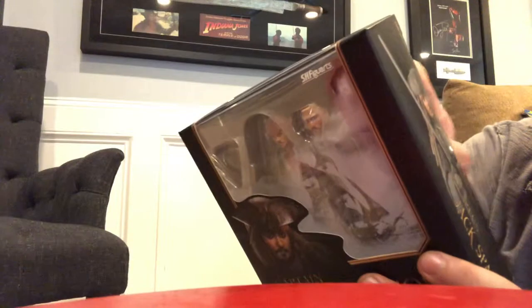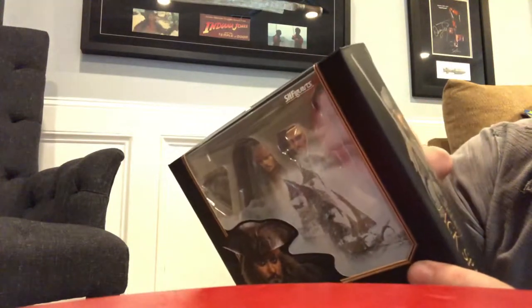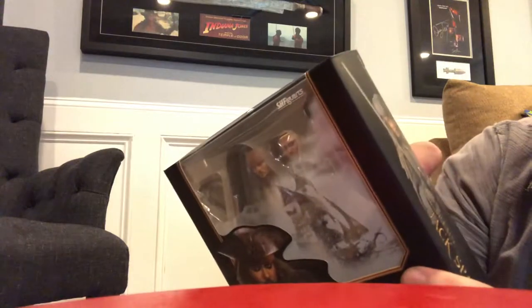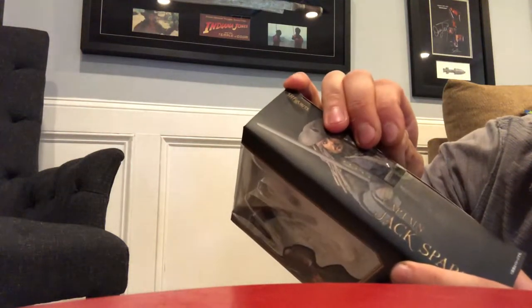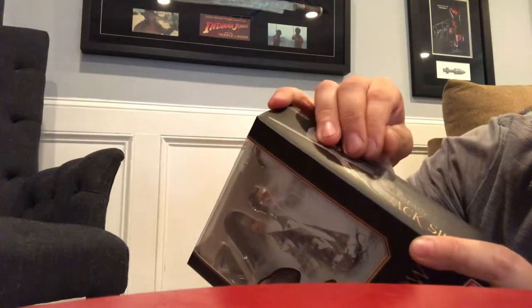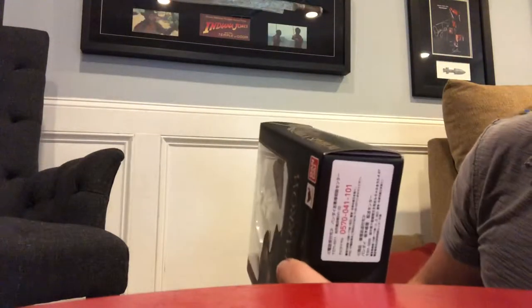I picked this up on eBay. I bid on it, cost me about 60 bucks. But I have a feeling it's going to be worth it, because the other ones are going for about a hundred and twenty — you know the ones that MSRP at about a hundred and twenty bucks.